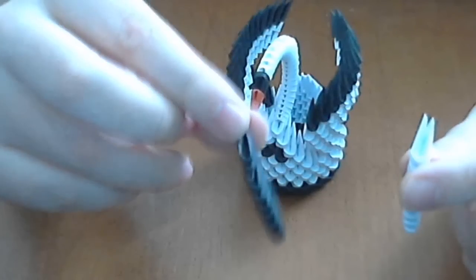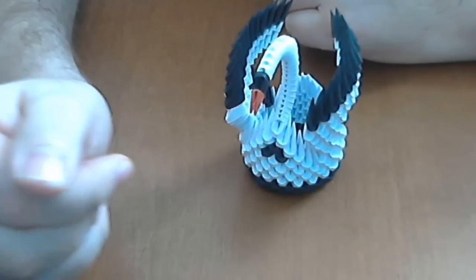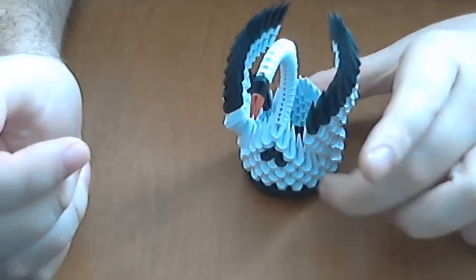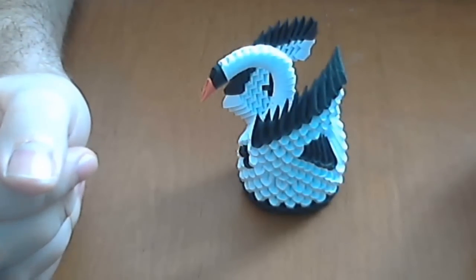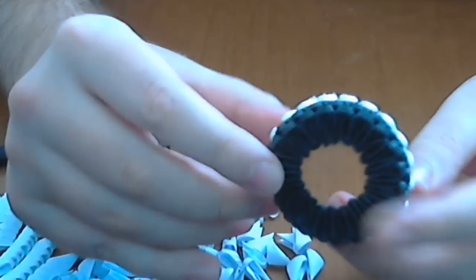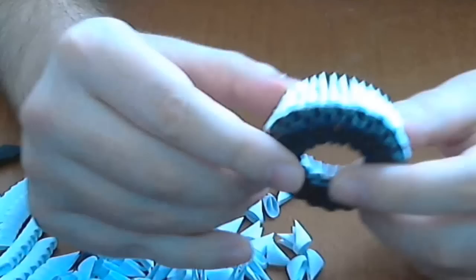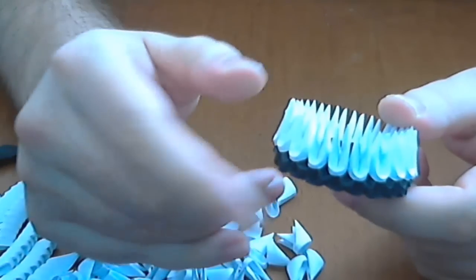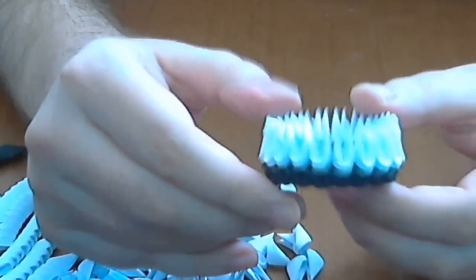I use two colors, black and white, and very small pieces in orange or red. Let's start. First, we will make a 3D origami closed base like this. You will have a link in the right corner of the screen about how to make a base.